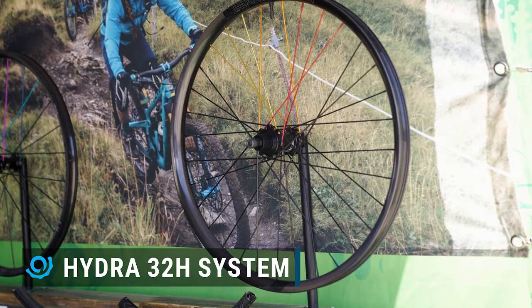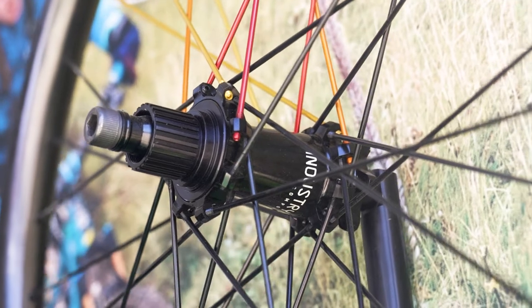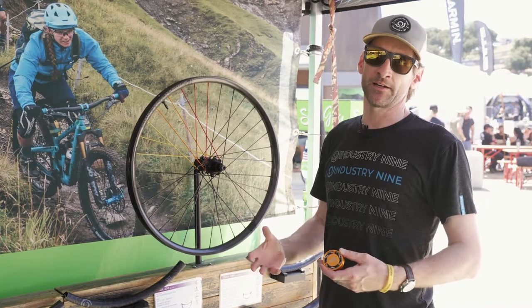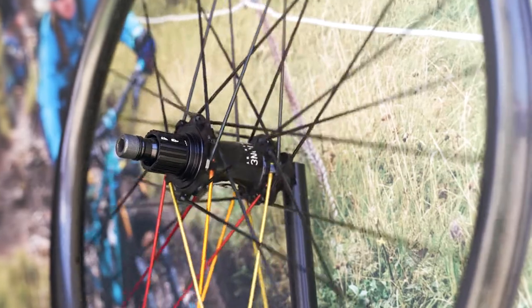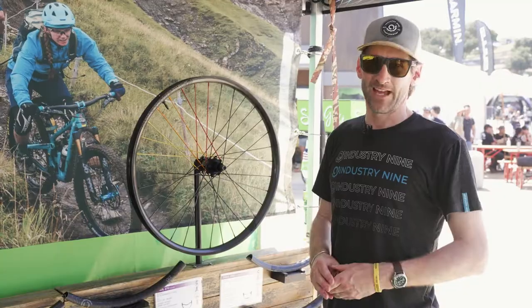This is where you're going to find wheels like our Enduro 305, for example. It's using our Hydra drive mechanism, 32 straight pull spokes, 16 on either side, and a full range of freehub body and axle spacings. Enduro 305 is going to live in this, and so is your Trail 270 — just a great chassis for any kind of big hit or heavy duty applications.